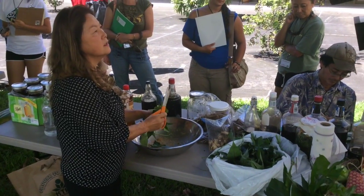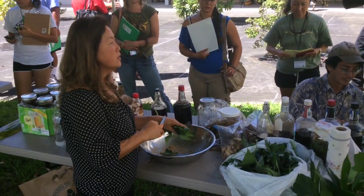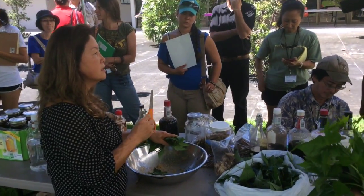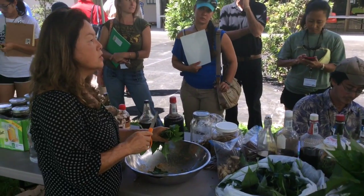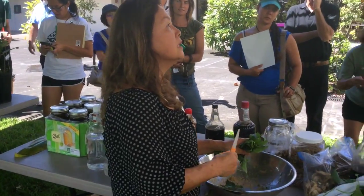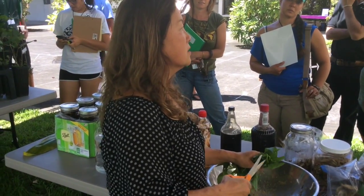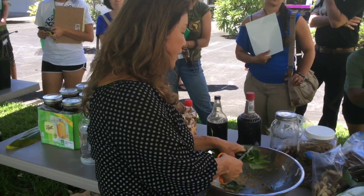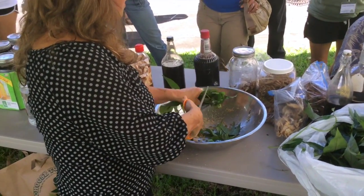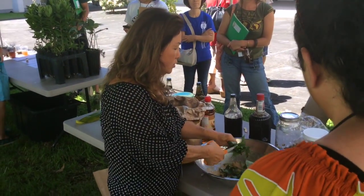They use mugwort for medicine in Chinese. Like when you do acupuncture, they dry it and use it on acupuncture points. And when a woman gives birth, they bathe in mugwort — it regenerates new cells and produces very fast. This is a fast-growing plant. It has a very, very strong growing hormone. That's why we use it.